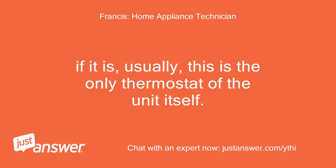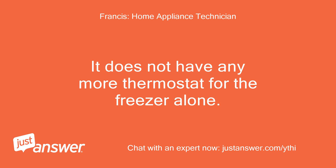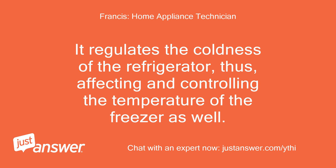If it is at the ceiling, usually this is the only thermostat of the unit itself. It does not have any separate thermostat for the freezer alone. It regulates the coldness of the refrigerator, thus affecting and controlling the temperature of the freezer as well.